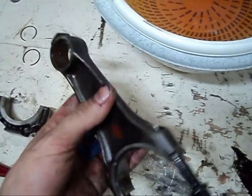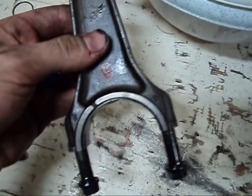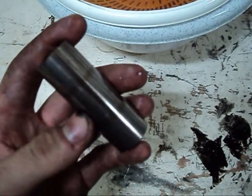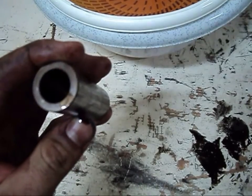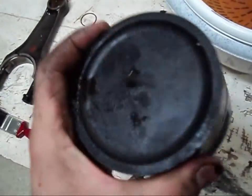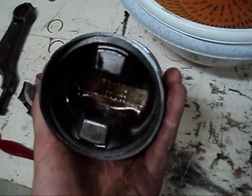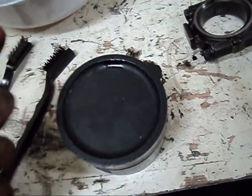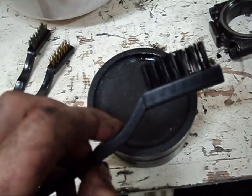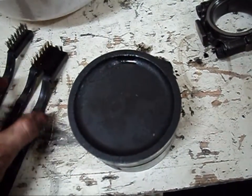The major component is the connecting rod, which links the piston head to the crankshaft. Along with that I need the gauging pin or wrist pin, which connects the connecting rod to the piston head. Here I have the piston head which is filthy inside and out, so it needs to be cleaned out thoroughly. To do so I need these brushes, which are there to clean the head but mostly the grooves where the rings sit.